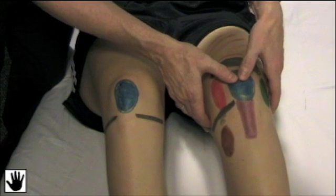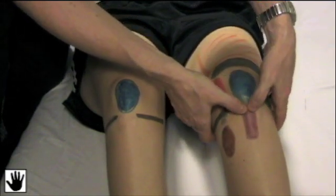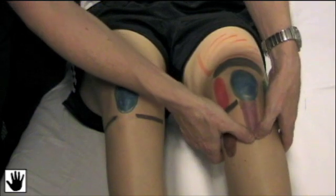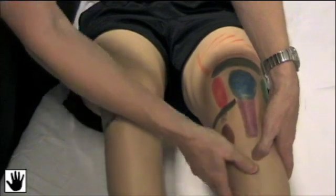I'll move over the patella, noting for any bony tenderness or swelling, down into the patellar tendon, into the tibial tubercle, and then down along the tibia, again noting for any tenderness or pain.